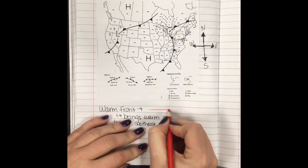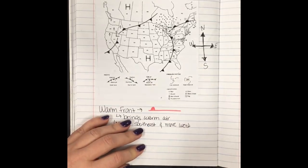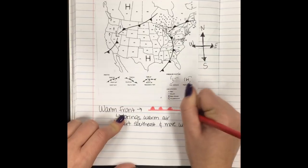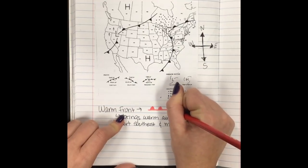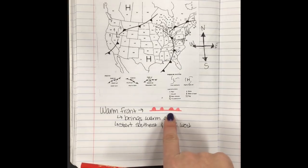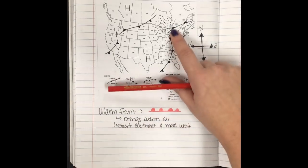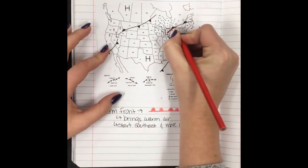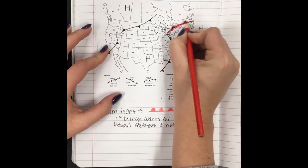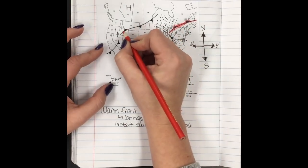This is what your warm front symbol looks like — it is red. On the news or in color weather apps it will be red, obviously because it's warm. You also have these little half-circles, which I like to think of as half suns or the sun coming up on the horizon, because the sun brings warmth. On black-and-white materials, look for these little suns. There's one up here — I'm going to color-code it red since we're just learning. See how these little humps, our little suns, are actually pointing westward? These tell us what direction it's going.